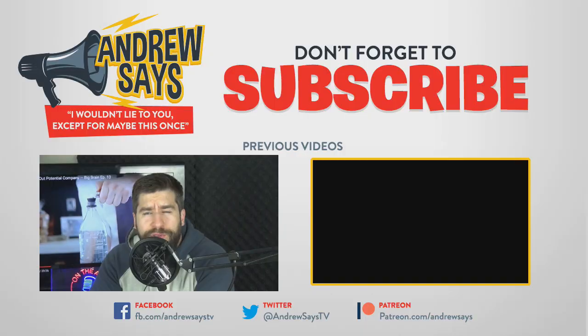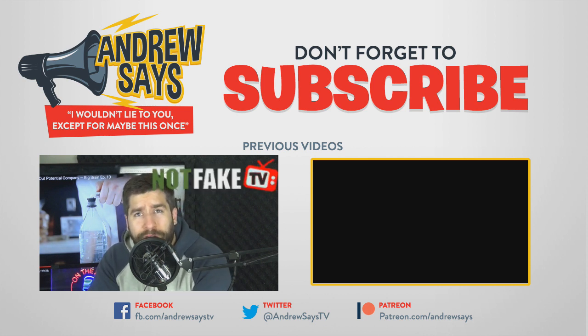Is this something you guys want to see? You can always donate to me on Patreon, and don't forget to hit me up on notfaketv.com. You can sign up there, get some exclusive content that you won't see on YouTube — lots of swearing, maybe some nudity.